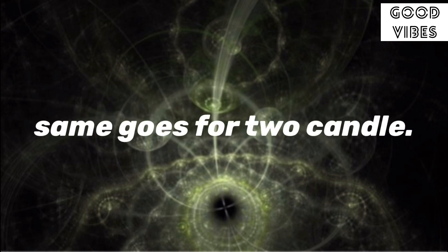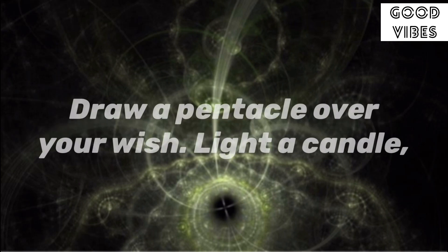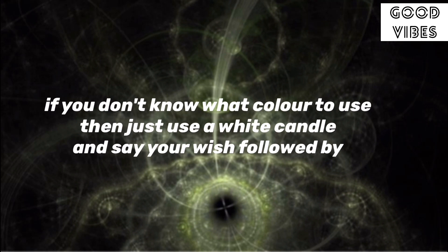Same goes for two candles. Draw up and trace over your wish. Light a candle. If you don't know what color to use, then just use a white candle and say your wish followed by: